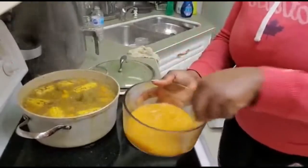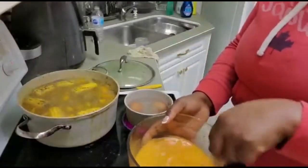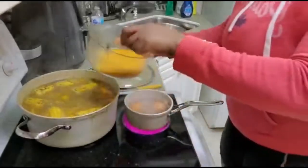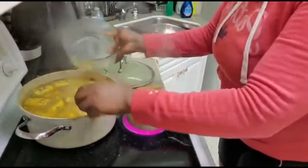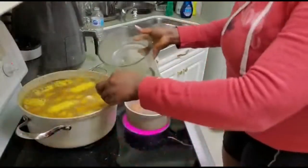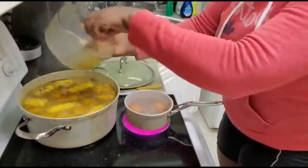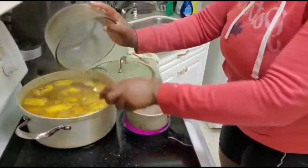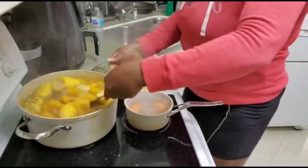I've reduced my flame a little bit. Now I'm going to be adding my favorite veggie stock to my soup and I'll just stir that in.